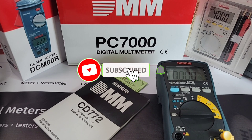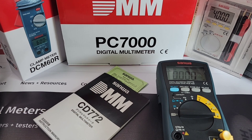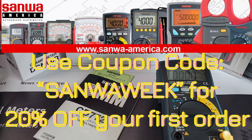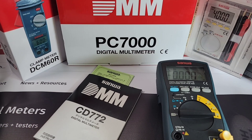Like, subscribe, and ring the bell — that makes the analytics better for the channel. Also, I have special coupon codes courtesy of SanwaAmerica.com — up to 20% discount on Sanwas shipped from the United States. Shoutout to Satish and Henry at Sanwa America for their support. Visit SanwaAmerica.com for amazing prices and selection.